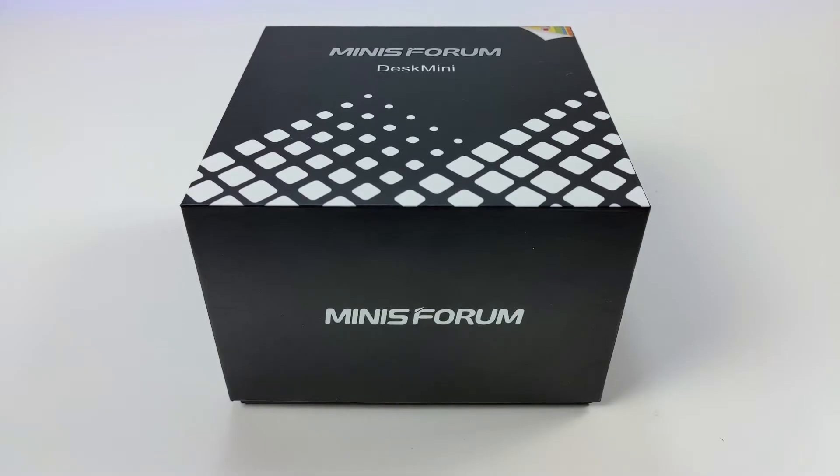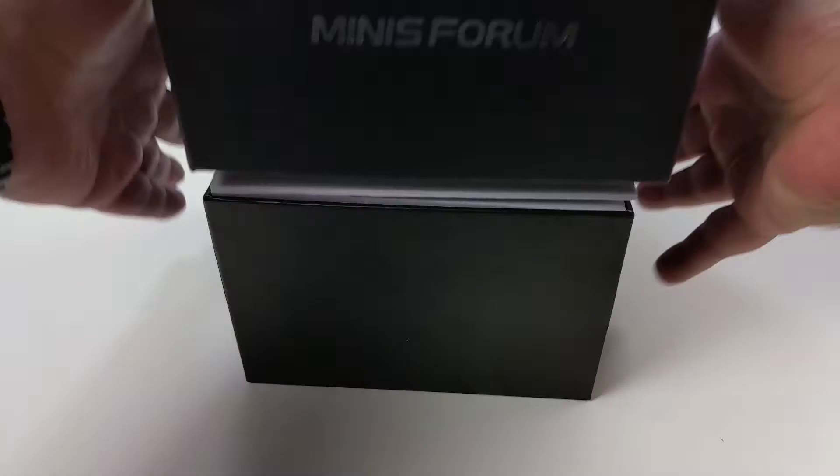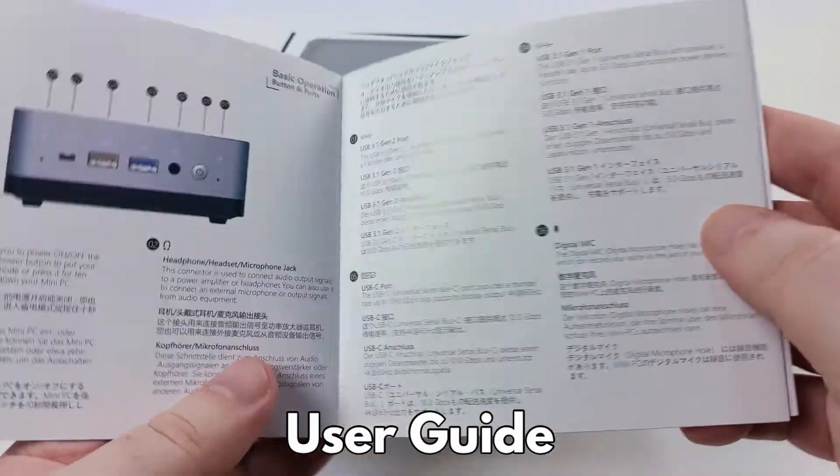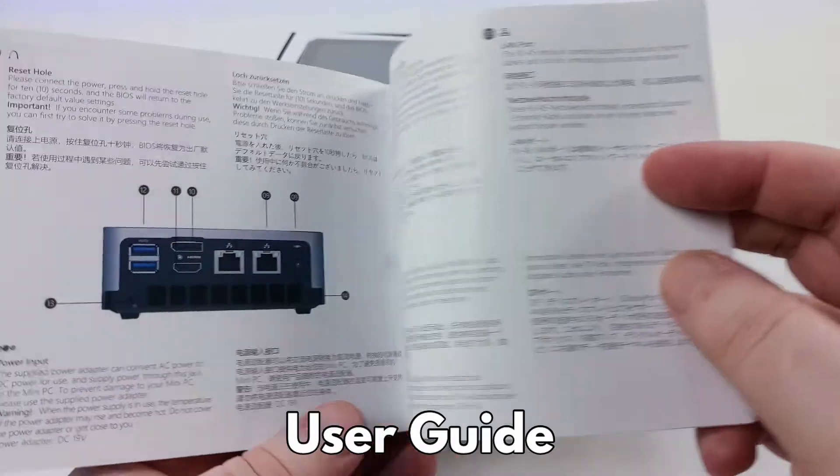Let's start with the unboxing. Inside we have the user guide, which is available in English, German and Chinese languages.